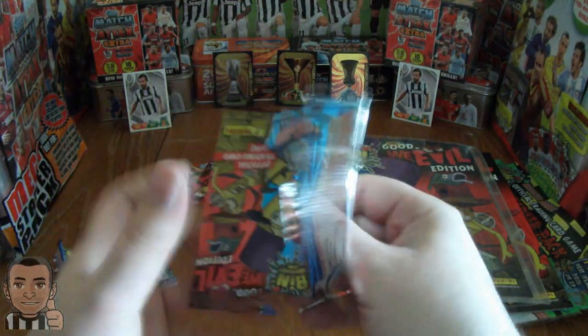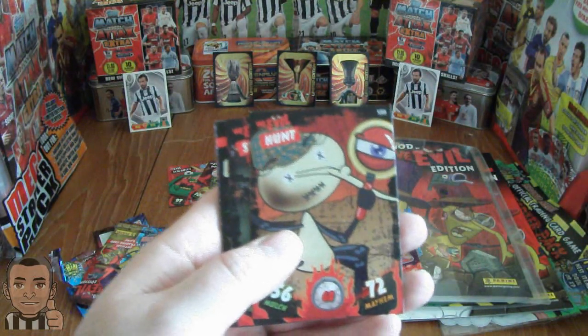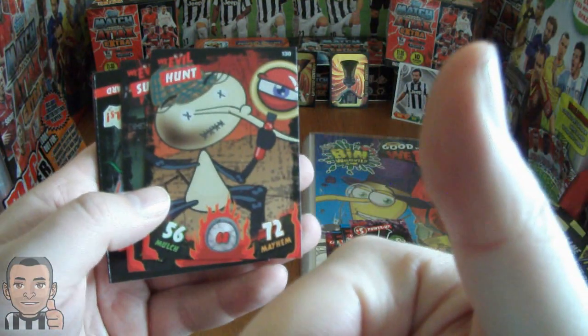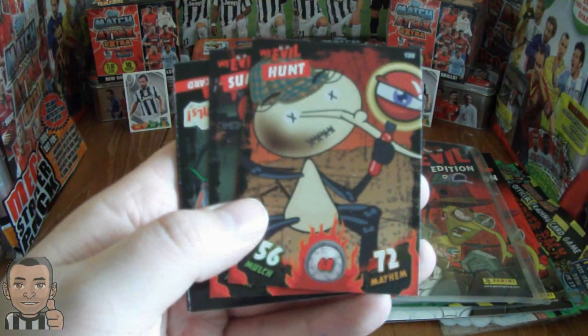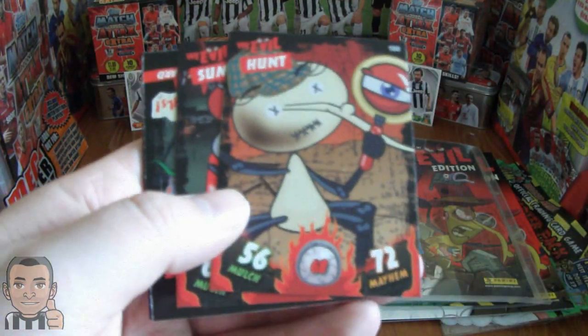Just a pointer — if you want to win these three packets of cards and any other cards which I open for this Panini Bin Weevils set, hit the thumbs up button on the video, hit the like button, and comment below asking for a competition, and I shall arrange a competition for these Panini Bin Weevils cards.